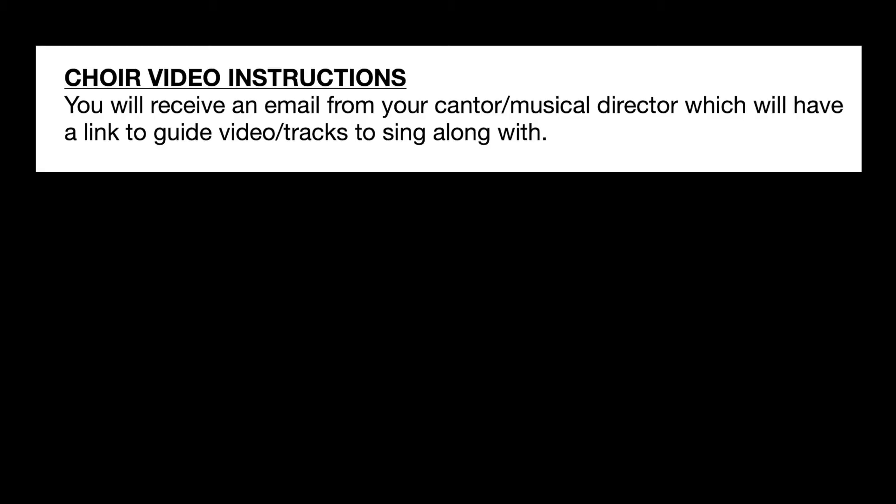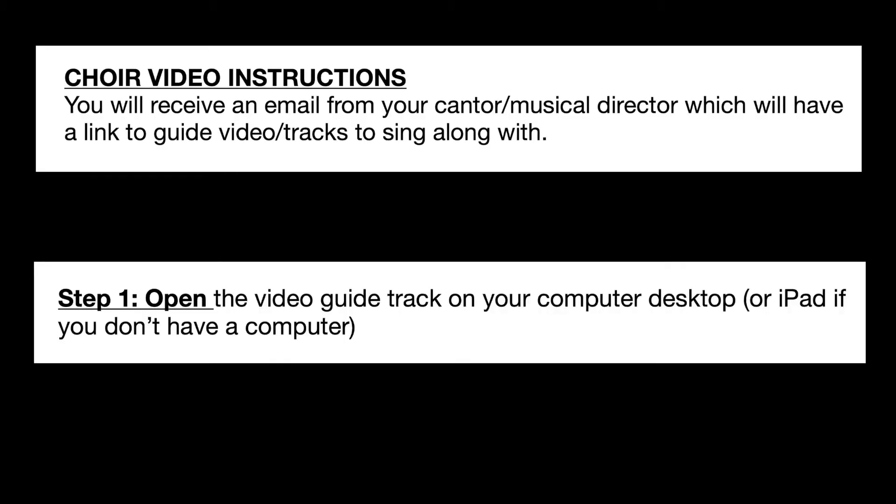Hi, I'm Afrat and I'm going to talk to you about how to take a video on your phone for choir videos. You'll need either a computer or iPad and your phone. Step one: open the file to sing along with on your computer or your iPad.